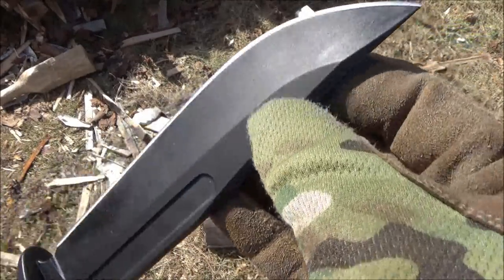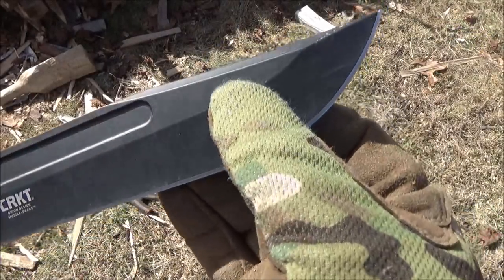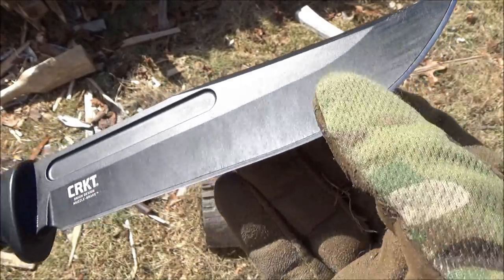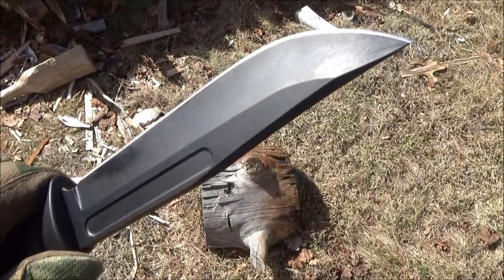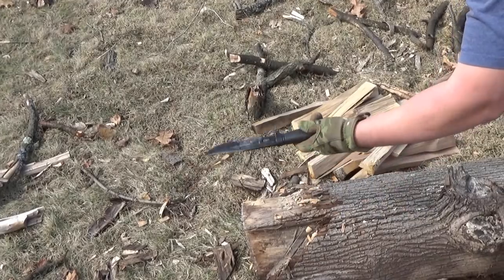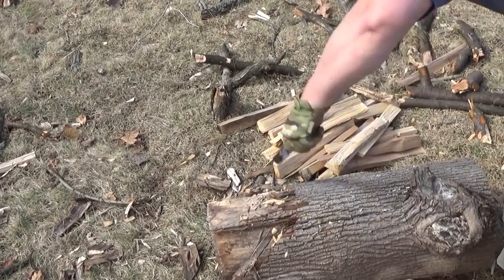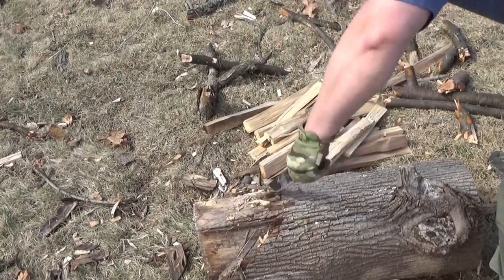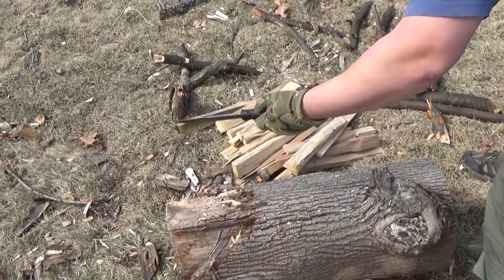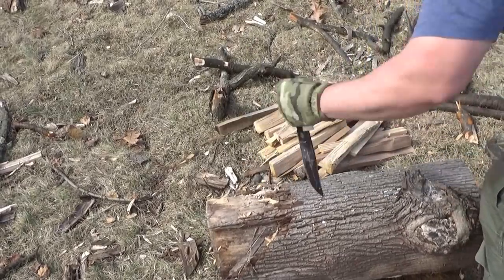Here it is right after that weight hang test — I just wanted to show there are no fractures, no stress cracks, right after the weight hang. This is why I was really surprised, because it withstood that. More hard use: I choked down on it and chopped really hard into the Stump-O-Truth with it. I don't normally chop with a knife this short, but they advertised it as being able to be a camp chopper, so I tested it as such. It survived that, by the way.